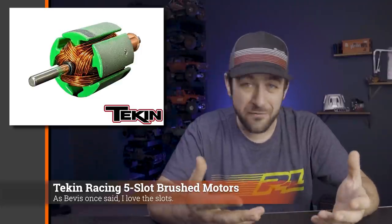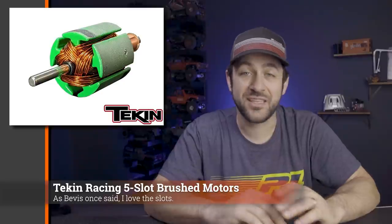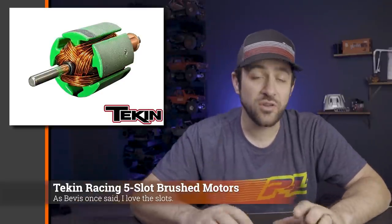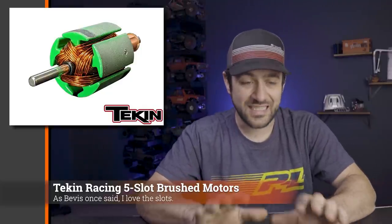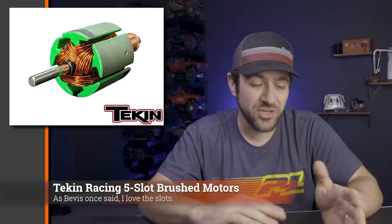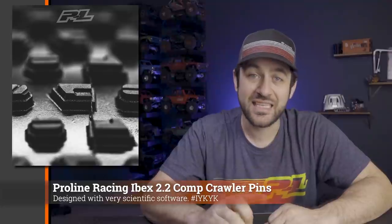So that 12-turn five-slot is going to be closer to like a 24-turn motor, and the 20-turn five-slot is probably going to be closer to like a 55-turn. If you're looking for another brushed motor option, Teken looks like they're going to have one to offer. So far I've only been able to find these on the Teken store, not the actual Teken website, but I'm sure as that progresses it will change and everything will get updated.